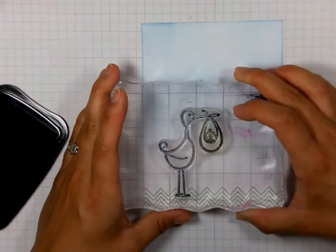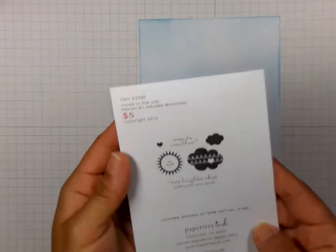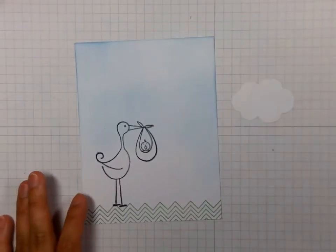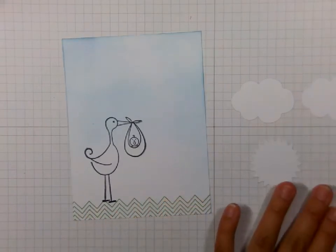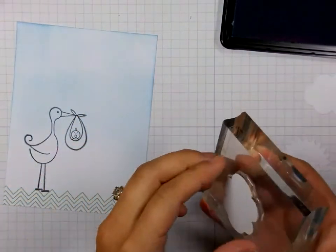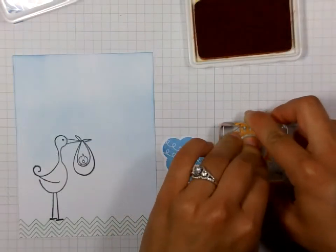Then this is a Stork stamp I got from Hampton Arts — it is a very old stamp set. And this is a stamp set from Paper Tray Ink called Heart to Heart number 6, and it has matching dies, so here they are cut out. And then I am going to go ahead and stamp right on them. So here is the first one and there is the sun.